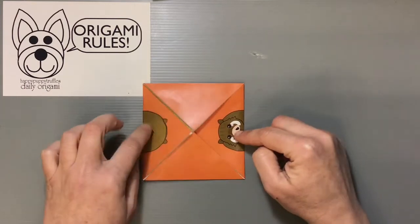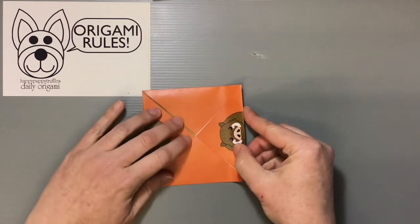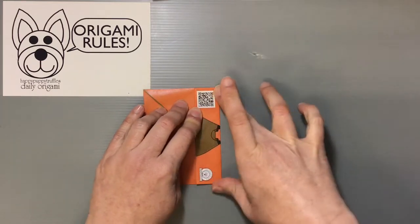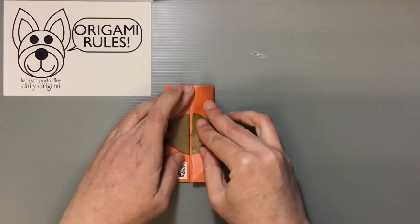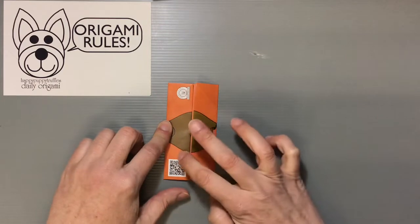Once that's finished, you have something that looks like this. You want the boar design to be on both of the sides and not the top and bottom. Then fold one side in toward the center where all those points meet, lining everything up at the top and bottom to make a nice crease. Turn it around and do the same thing on the other side.